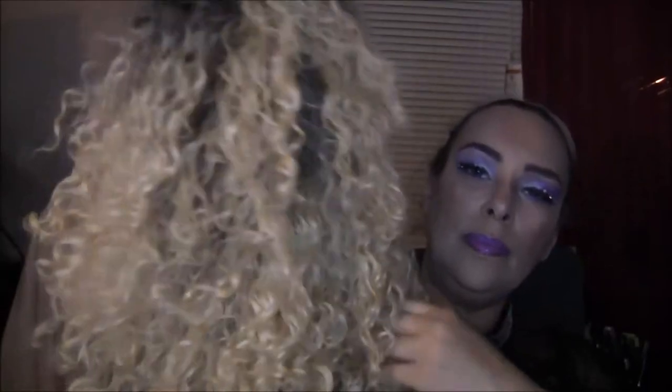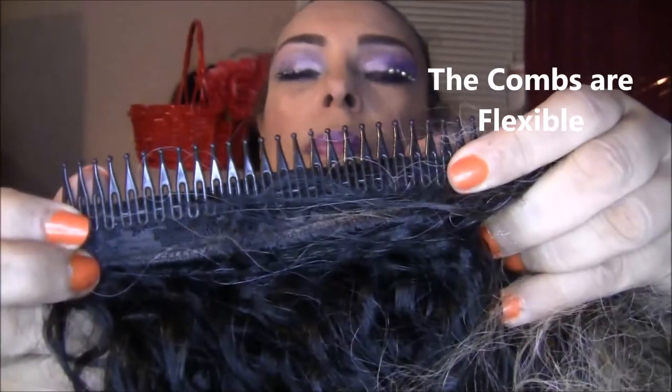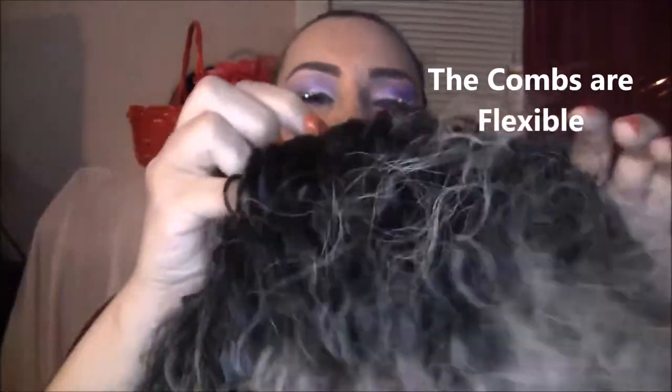It's really fluffy and it looks kind of wild when you take it out of the pack, but it's nice and soft. Let me show you these combs — the back has one long comb and the front has one really long comb, and that makes it more comfortable.